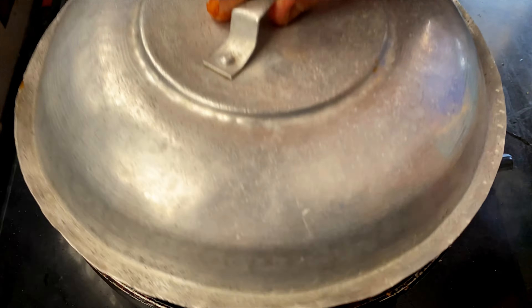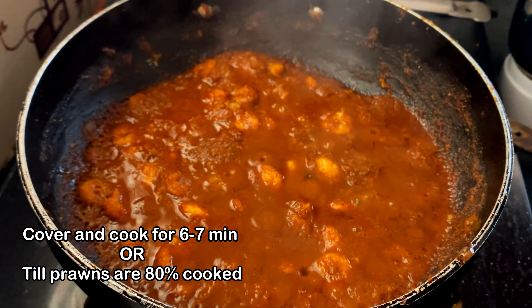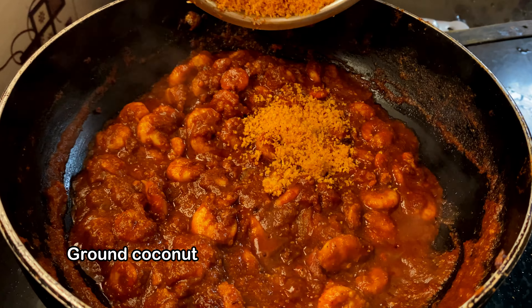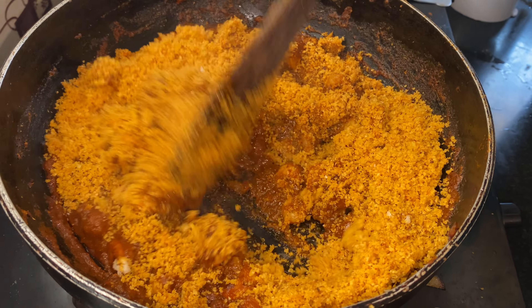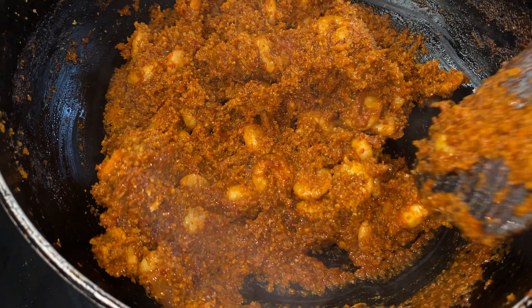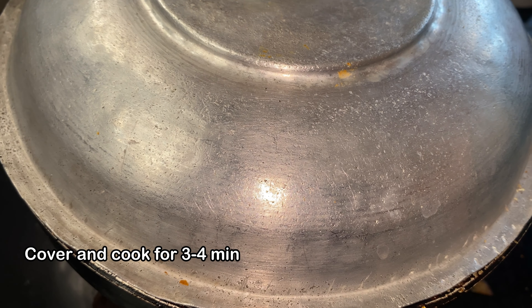Add some water. Cover and cook for 6 to 7 minutes or till the prawns are 80% cooked. Keep stirring it occasionally to avoid it from sticking to the bottom. Then add the ground coconut, give it a nice mix, and cover and cook for another 2 to 3 minutes.